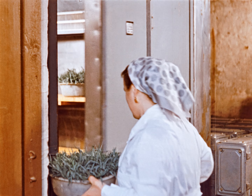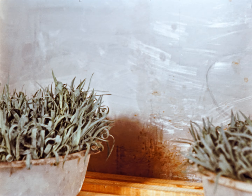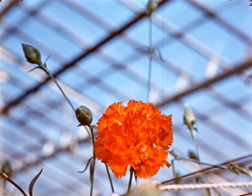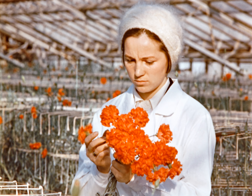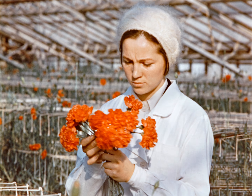Оранжерея с маточными растениями оборудуется установками по регулированию микроклимата и обеспечивается хорошим проветриванием. Метод дополнительного облучения гвоздики, разработанный Академией коммунального хозяйства, позволяет ускорить цветение на 30–40 дней и увеличивает урожай цветов на 20–22%.